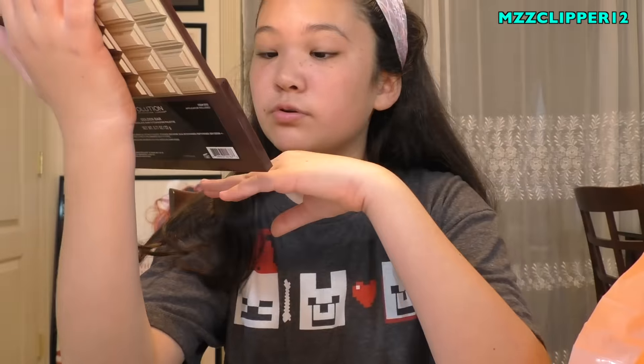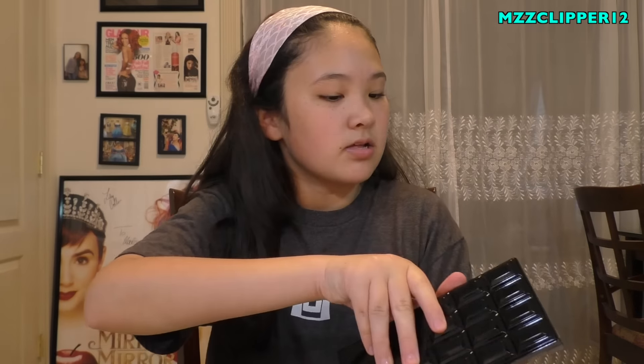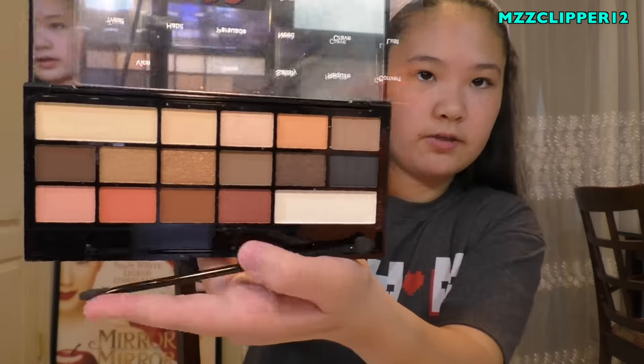That was the golden chocolate bar. Now we have the dark chocolate bar called Chocolate Vice - it's a black one. Here are the colors and it comes with the same applicator. There are six mattes in here, so a little bit more variety. Next one is Death by Chocolate, the milk chocolate one. Again, all these packages remind me of Too Faced. This one also has six mattes.